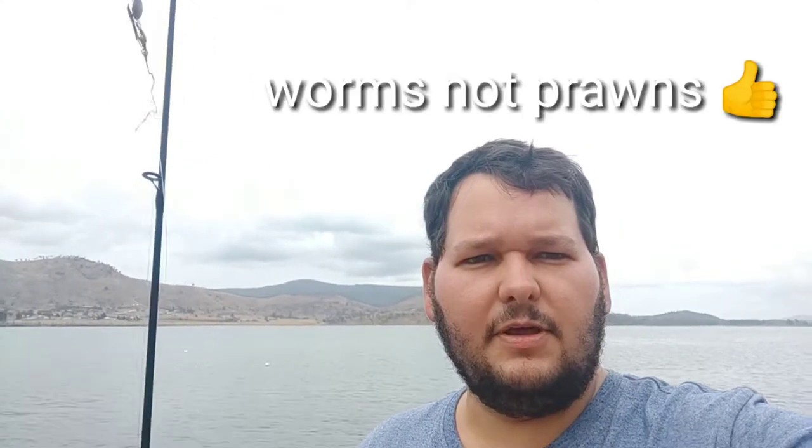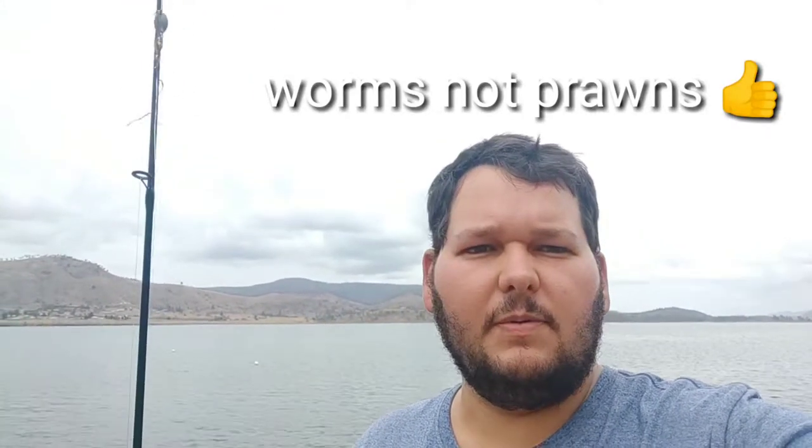Hey there guys, we've done a little bit of fishing on Somerset. We're camping here for a few nights, so we'll finally get to put the lines out. This morning we put the pots out and got a few little shrimp, so we're gonna try them. We've got some prawns as well, so we're giving them a go.